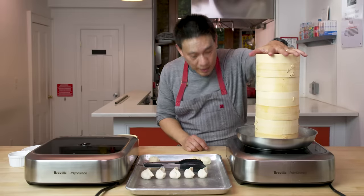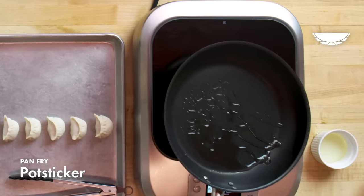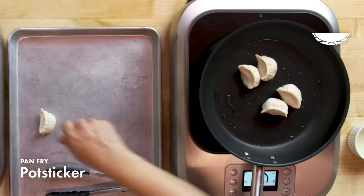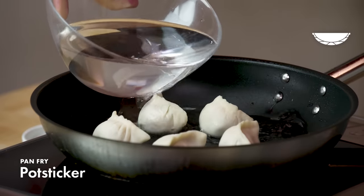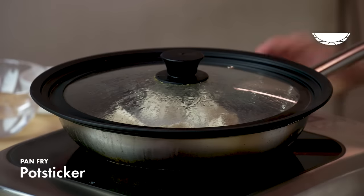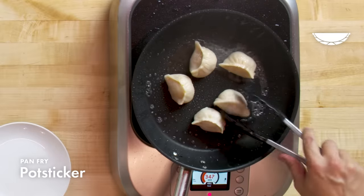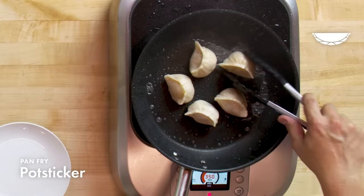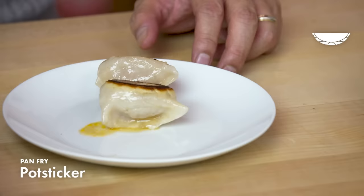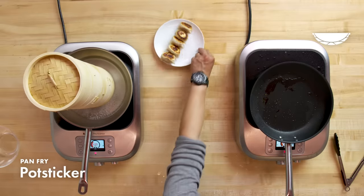While those are steaming, I am going to cook some potstickers. I added a little bit of oil to a hot pan. There's a legend about how the potsticker was originally made: the royal chef was making dumplings for the emperor, but as he started to cook them, he realized he forgot to get the sauce. He went downstairs, and when he came back up, the water had boiled out of the pot and the dumplings were sticking to the bottom. He had no choice but to scrape them off and serve them to the emperor with the sauce. The emperor wound up loving them so much that it became a regular dish.